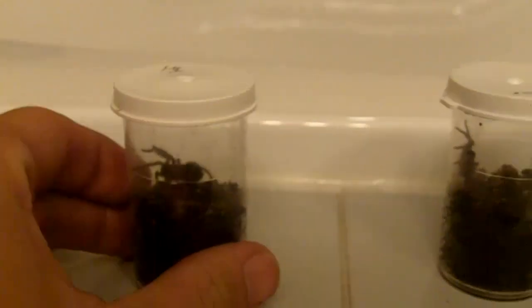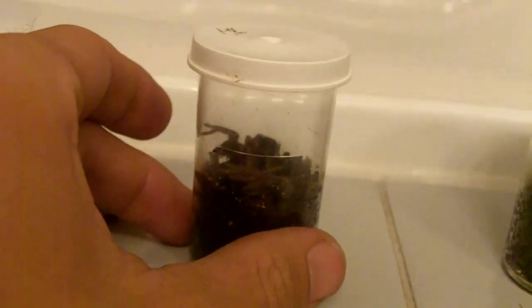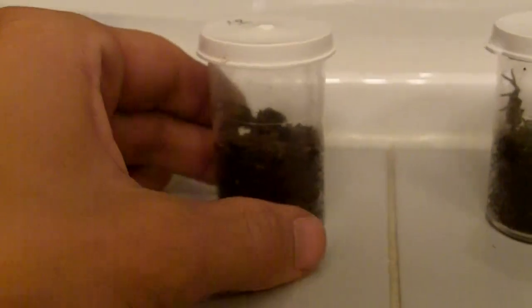Here is one of my B. auratum Mexican Flame Knees. I want to draw attention to this one here, because this one just molted out and she's starting to get really big now. So what I'm going to do is probably tomorrow or Monday, I'm going to show you how I prepare a little pill vial for her. This one is much bigger, so this will be good for at least one or two more molts. I wanted to show you this one because now I'm starting to see their coloration, being that it's about an inch right now.